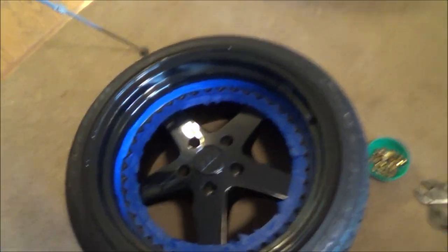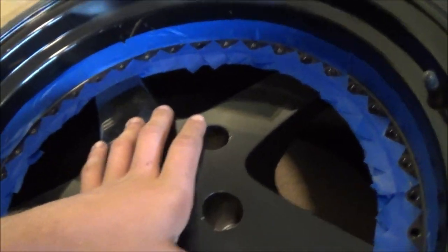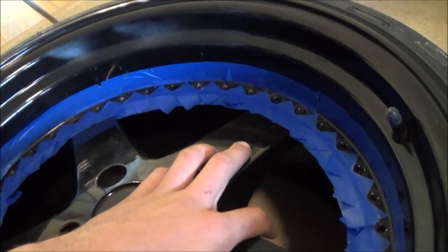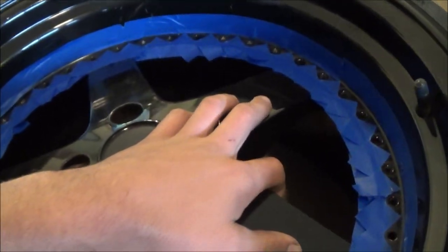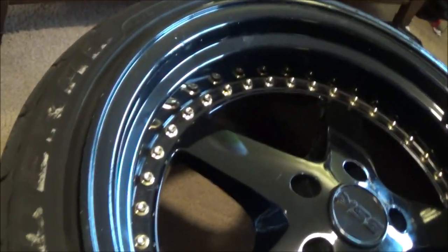I just finished pulling all the rivets — I was lied to. Now they're out. There are 40 rivets on that one wheel. Three more to go.